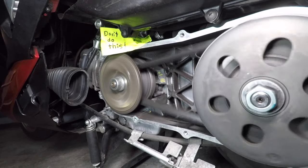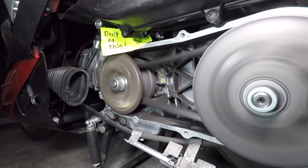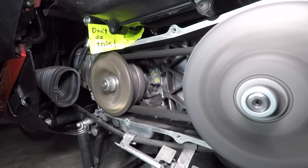While we're here, I'll show you what the continuously variable transmission does. As the engine turns faster, the belt rides higher on the front pulley and lower on the back pulley, making it a faster gear ratio.